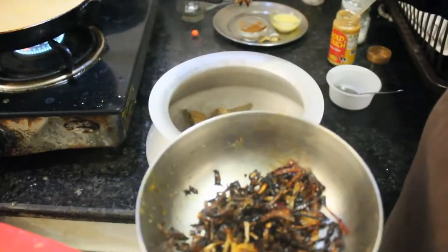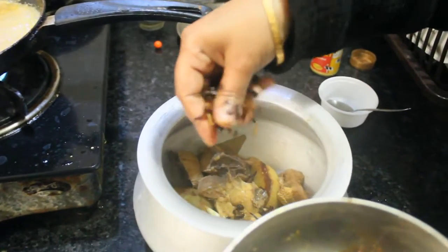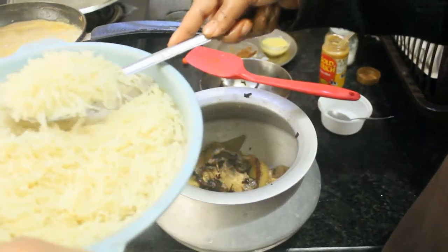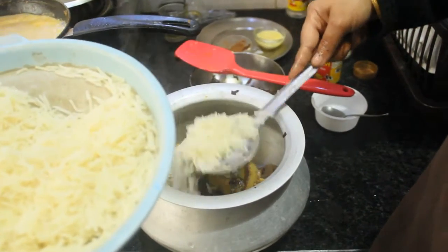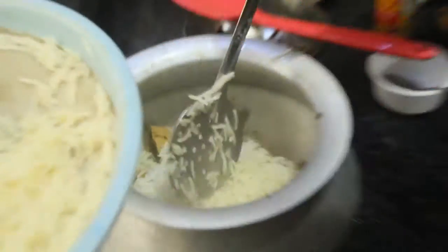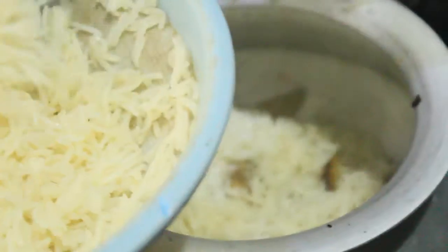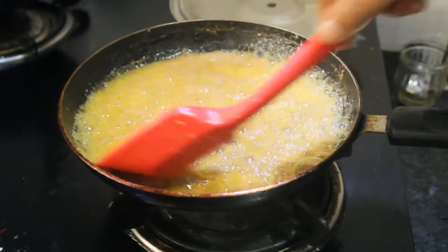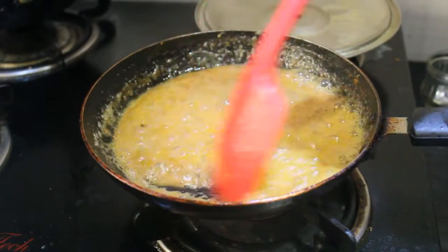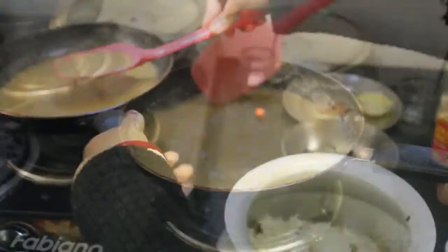I'm going to pour into the bowl. I'll add more and mix it in a bit. I'm going to mix the bowl. I'm going to add to the bowl and add some more.